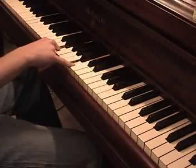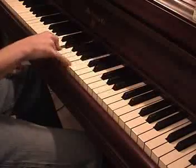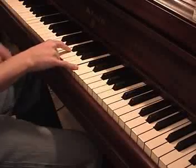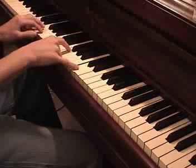So that would be A, E, and C. And then the left hand starts on that same letter. That would be D.